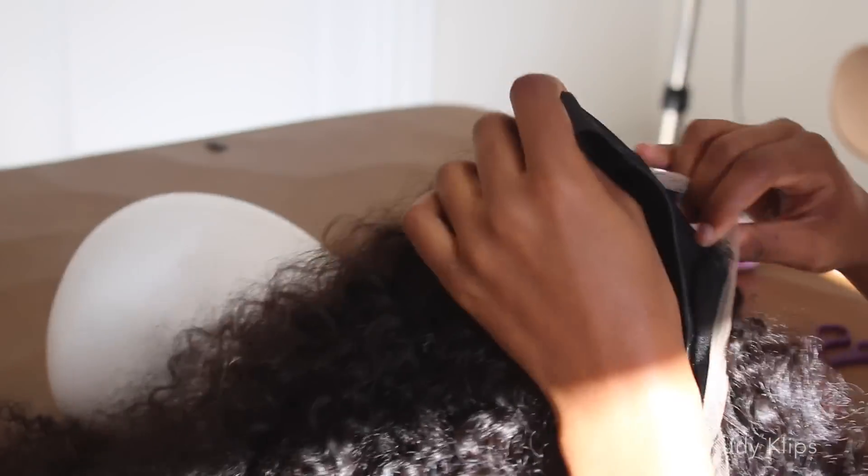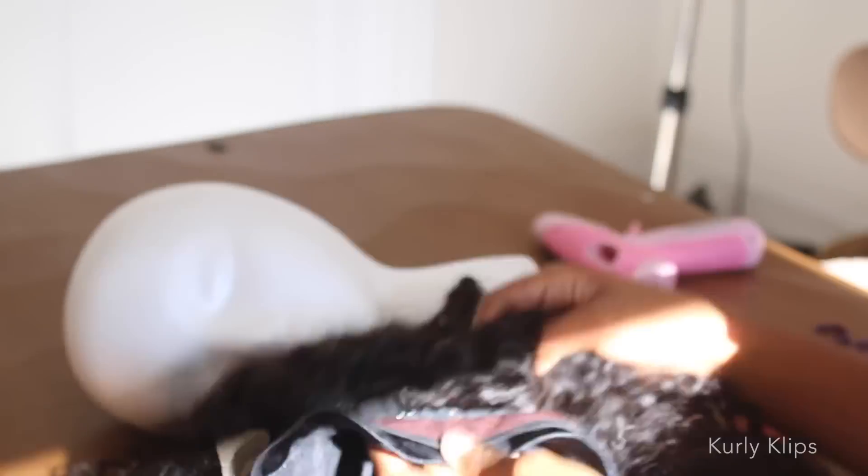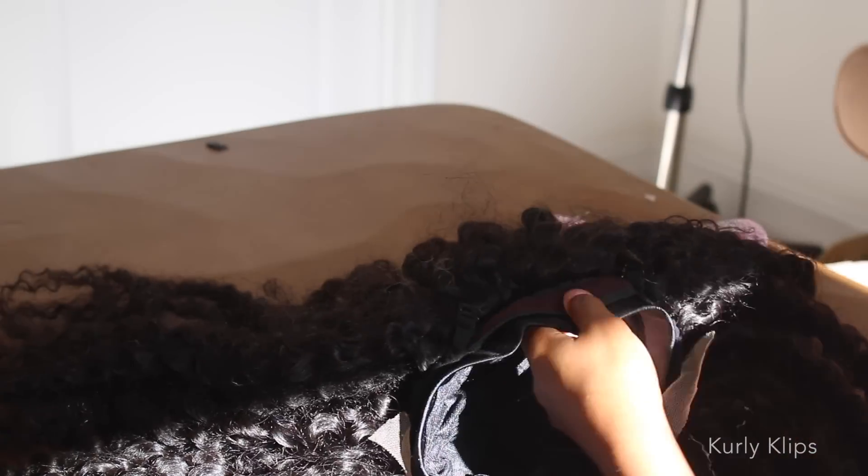Take the wig off and cut around the perimeter — that's basically the part of the caps that are exposed.